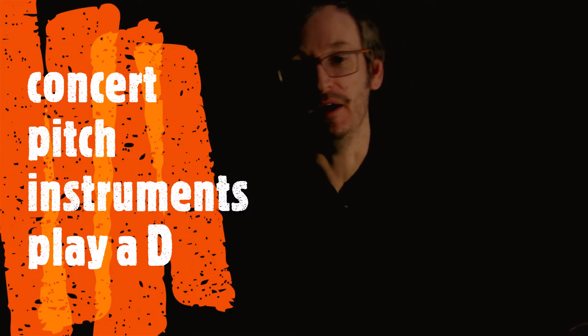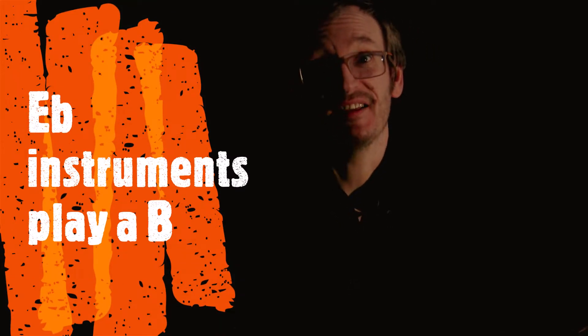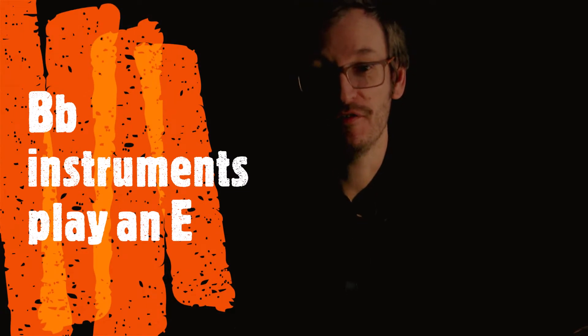The first note is a concert D. Most of you low players will be a concert player. But if you play baritone sax like me, it's a low B. If you play a B-flat instrument like a tenor sax or a bass sax, it's going to be an E. So there are your first notes.